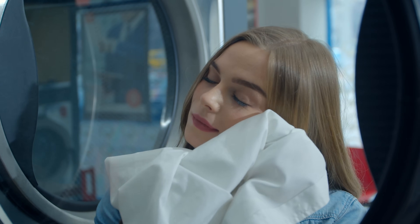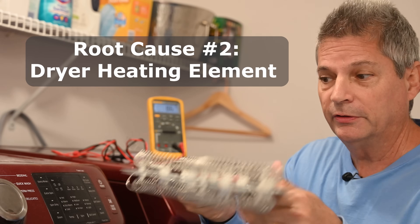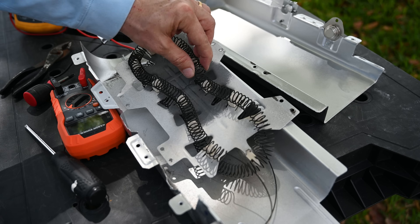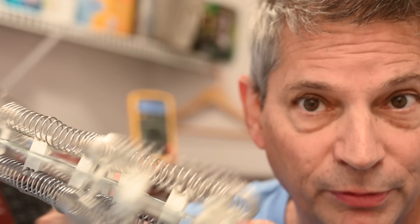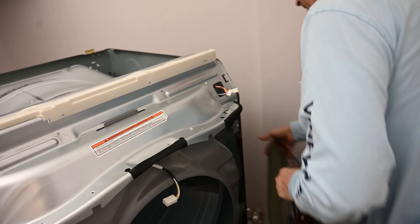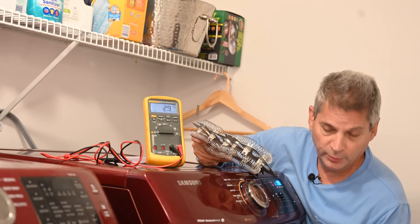Root cause number two for your clothes dryer not getting hot is the heating element. This is what a heating element looks like — it's basically a big spring. When it fails, it breaks somewhere in the middle of the spring. In this Samsung dryer they tend to break in the same spot. We did a video on how to diagnose and replace the heating element — there's a link in the video description below. For older Whirlpool Duet dryers it's simple: just three screws at the bottom to remove the front kick plate.